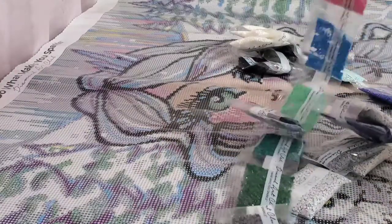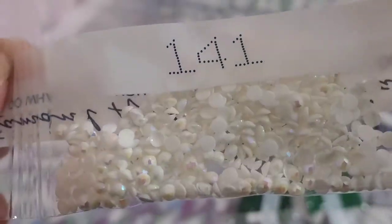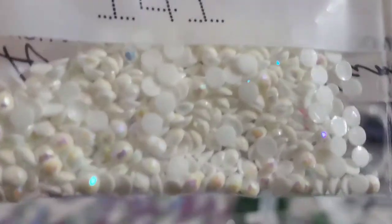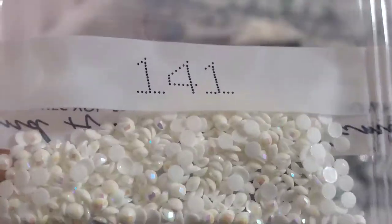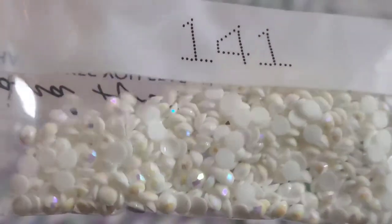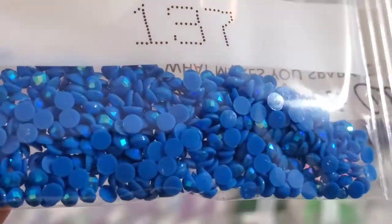And then we have an AB right here — 141, the white ABs. Super pretty. If you don't know what AB stands for, it's Aurora Borealis, and it's just a special coating they put on the drills to give it like an extra shine. So wherever you put them it makes it stand out a little bit more. Pretty pink. And then here's the other AB — a really pretty blue AB color.